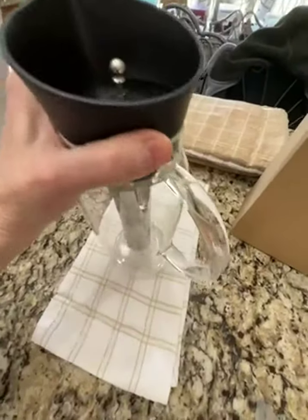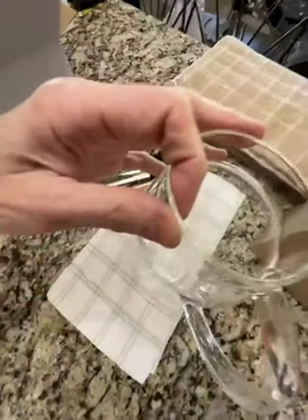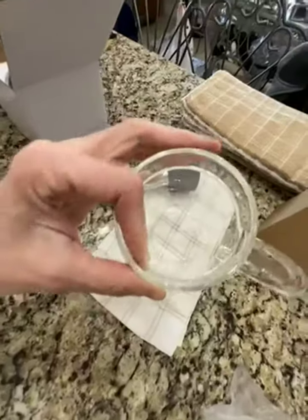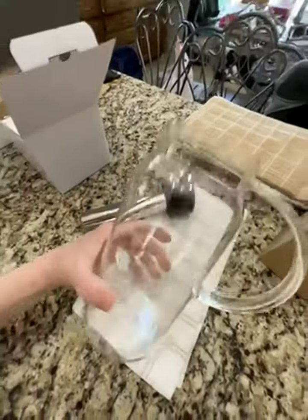The glass itself isn't super thick, like I said. I know it's borosilicate, but glass breaks. As far as seeing the thickness of the glass against my fingers — it's not super thin or anything, but it just isn't like a canning jar thickness.